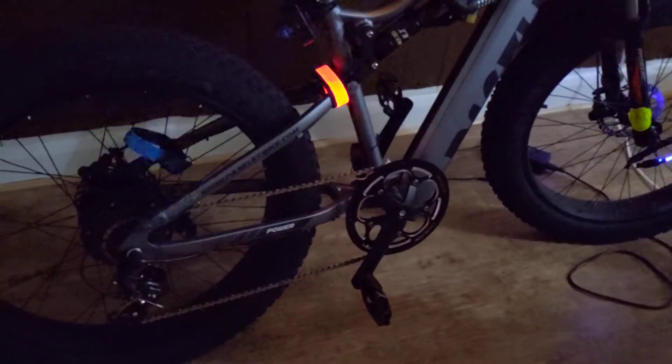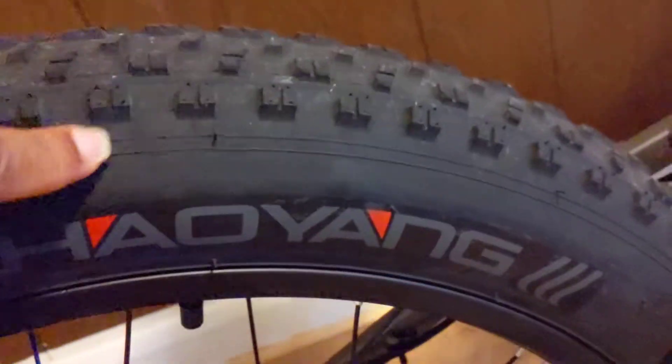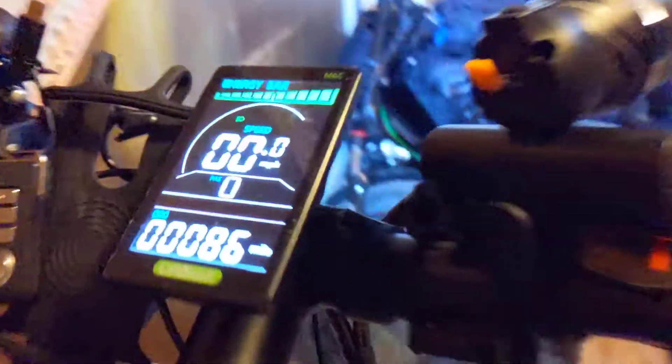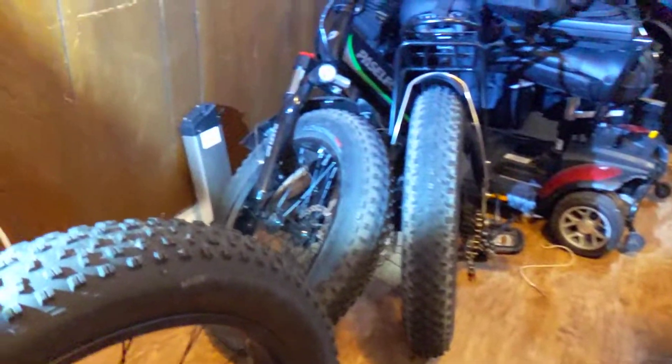This bike is the powerhouse — this is the motherload. You got a 750 watt motor in the rear. Let me turn the light on so you can see it. 750 watt motor. Look at these 26 inch fat tires. We put 86 miles on this bike so far, and look at the tires — they still got that tread on them.